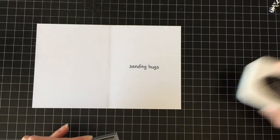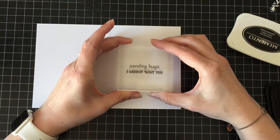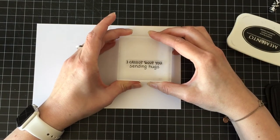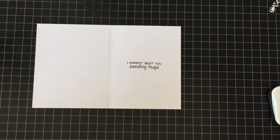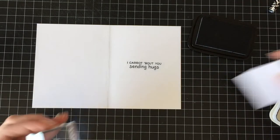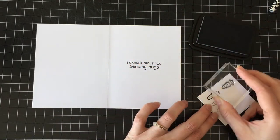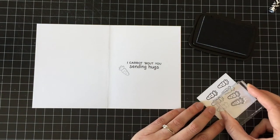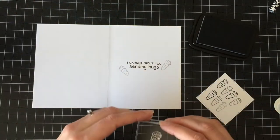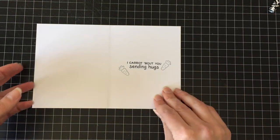The greeting on the inside is from On The Mend, which is another very old Lawn Fawn stamp set, and I used 'Sending Hugs' — I care about you, because everybody needs a friend who thinks about them when they're sad and brings cake. And I used the carrot from the Sun Bunny stamp, using third-generation stamping just to make it really, really light — just something on the inside to make it finished. Who's not going to laugh at this punny card?